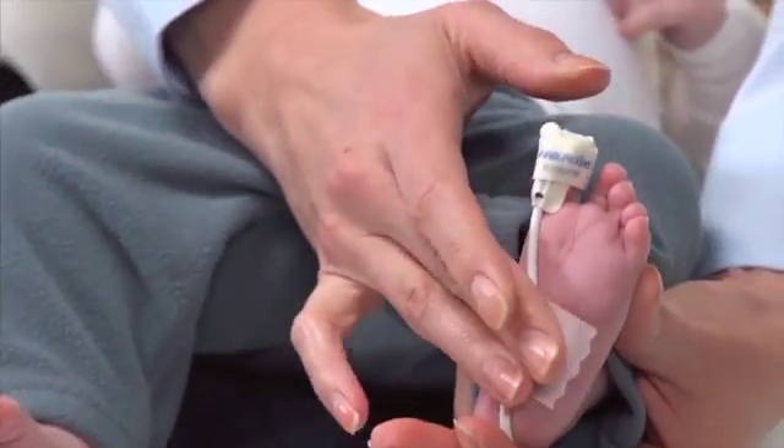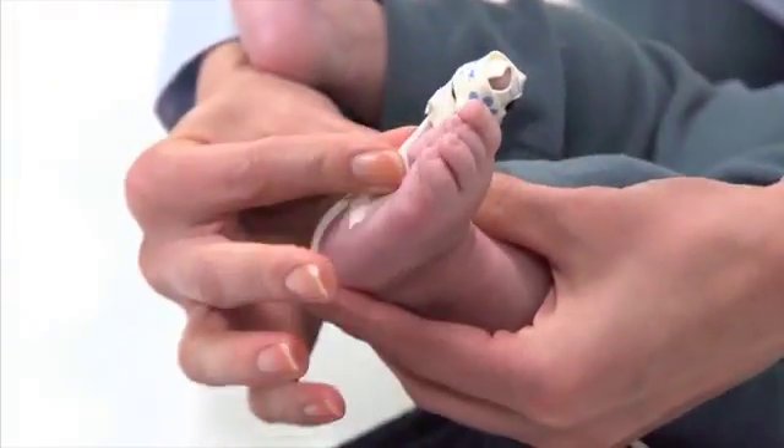It's a good idea to gently secure the sensor cable independently from the sensor along the bottom of the foot toward the heel.